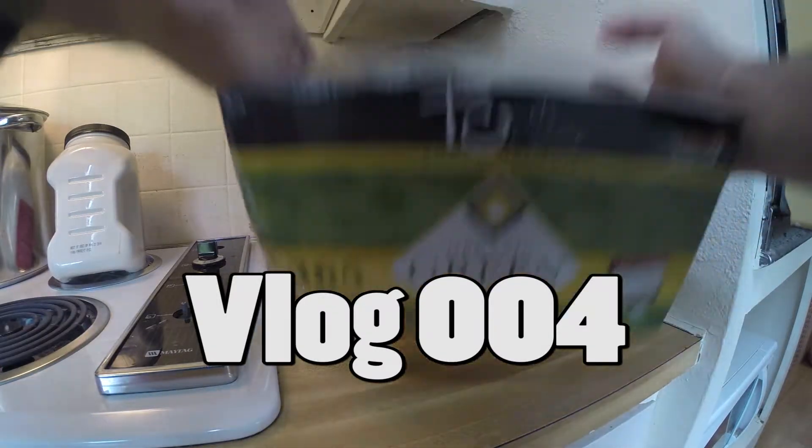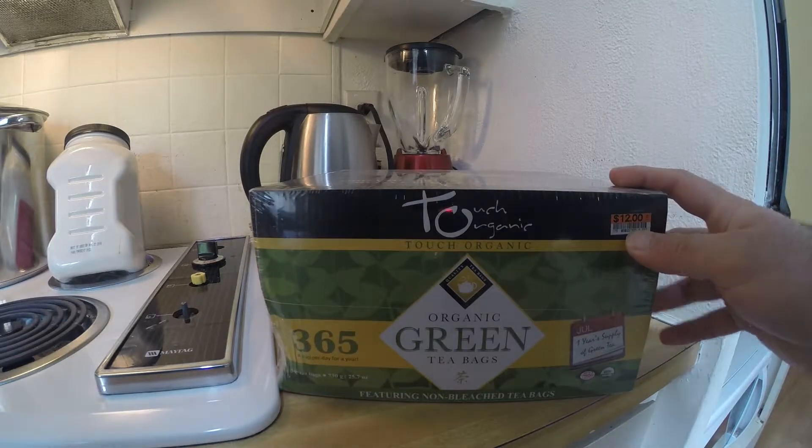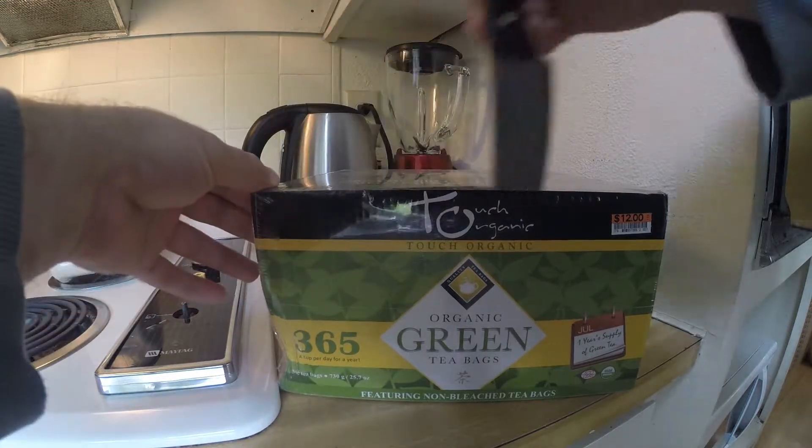Alright, check it out — I got a year's supply worth of green tea. I found this for 12 bucks down at Big Lots and we are going to make a cup out of this right now. First we will open the package.